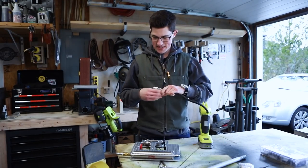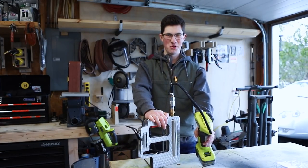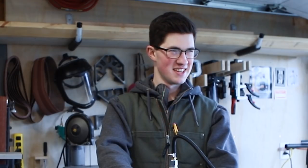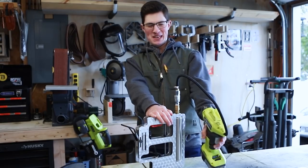I just put this fitting on and I'm going to test this for the very first time. Hopefully this doesn't blow up in my face. 50... 85... 110... 150 PSI — okay.